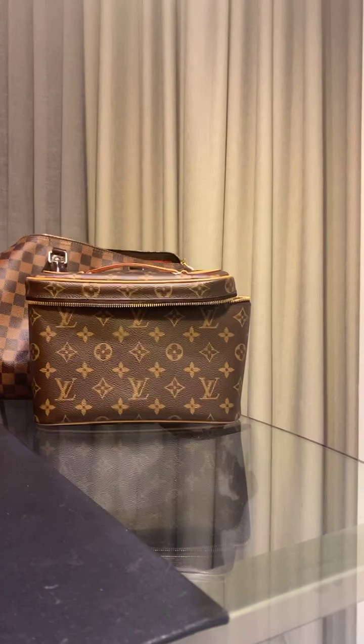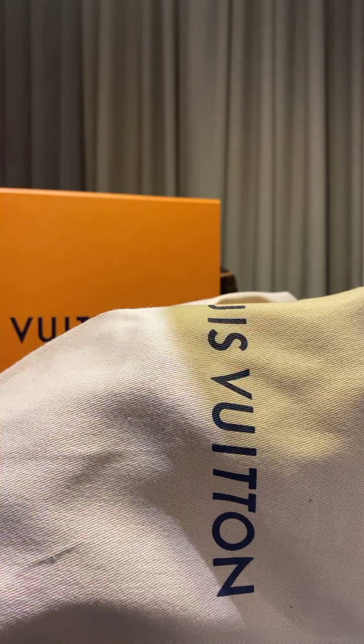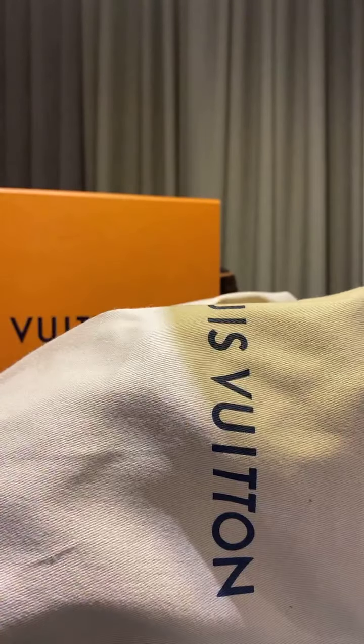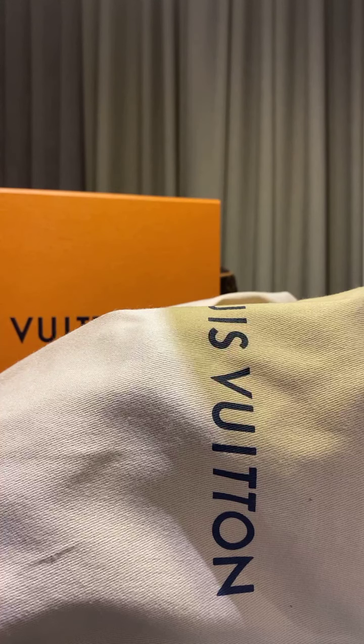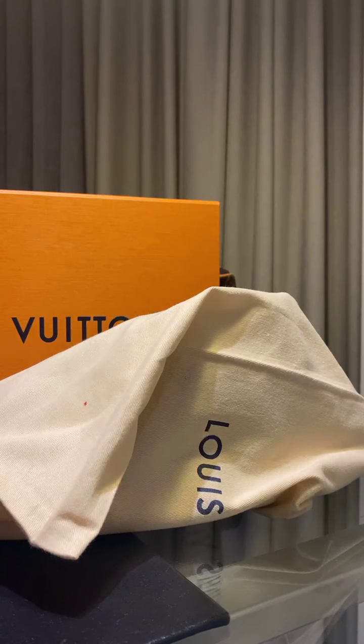Do you guys have any guesses? So, this is the box. Two dust bags — you know what that means. It came with this tiny pouch which contains extra shoelaces. I just want to show you the details because I can't do this in store.